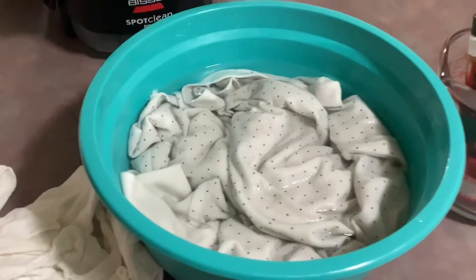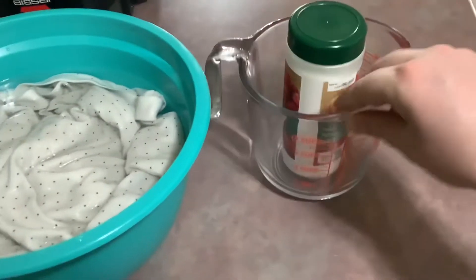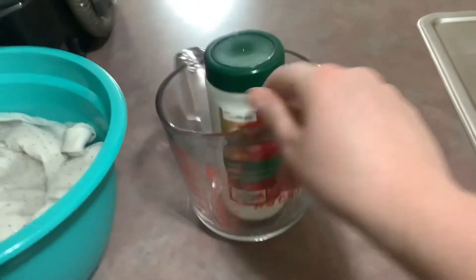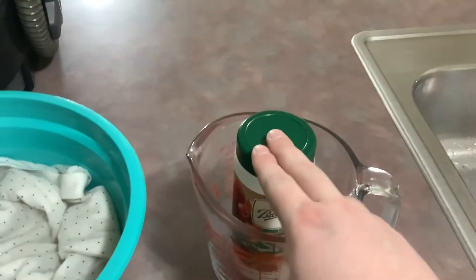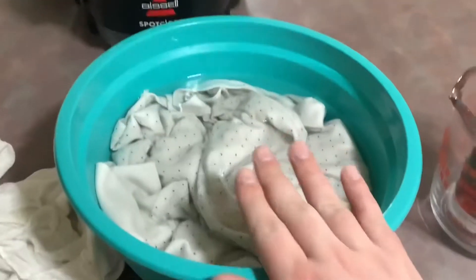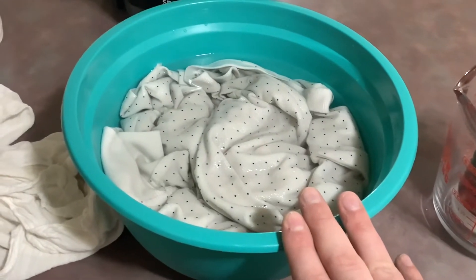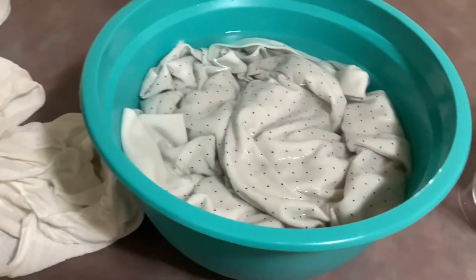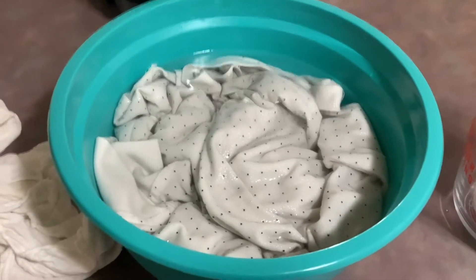It actually tastes really good, but don't consume it. So you do one tablespoon for every one liter of water — it's on the packaging. For this shirt, it's just one shirt, so I did three liters and three tablespoons. You let it sit for six to eight hours; we're going to go for eight.